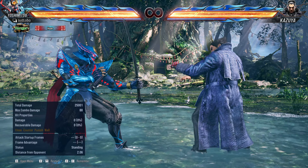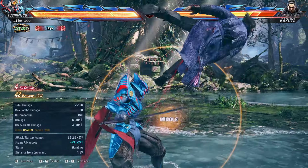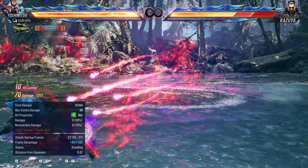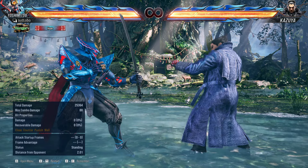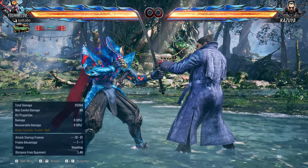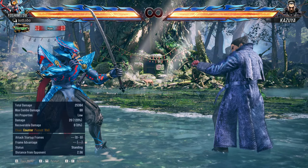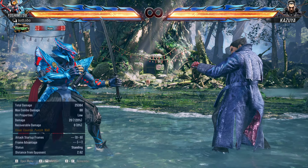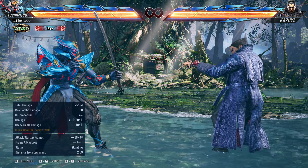And now for the advanced one. So that's the advanced combo you can do. You can also do this same combo on a counter hit if you're counter hitting from a Kensho 3 — same combo route. All three of the combo routes that I showcased: the beginner one, the intermediate, and the advanced — all can be done from the Kensho 3 counter hit.